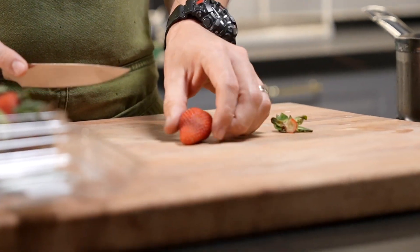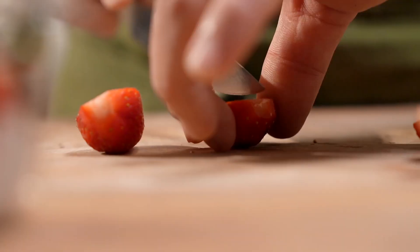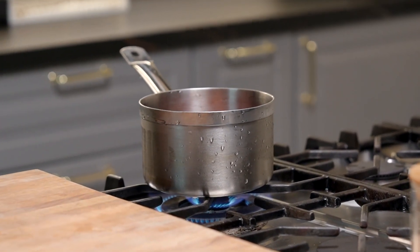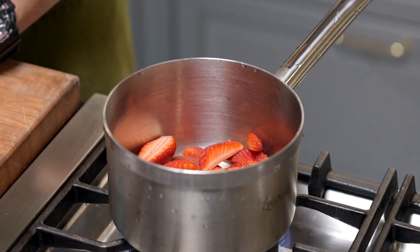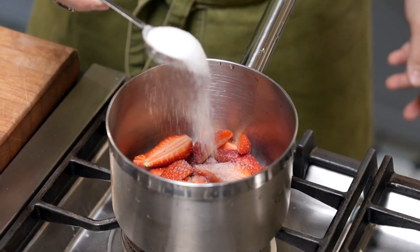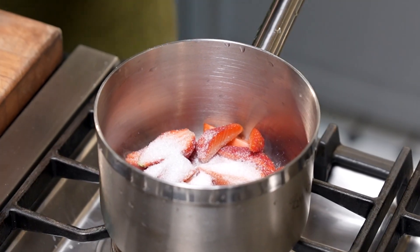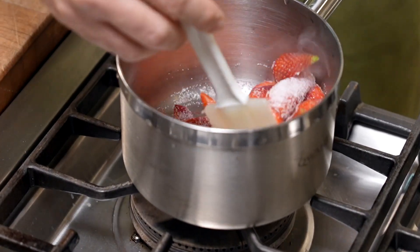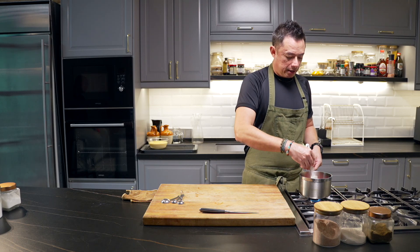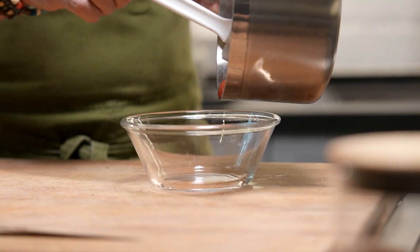We've got some strawberries. I'm just going to quarter them and then we're going to sweat them for a bit — that way we get that nice sort of shine on the strawberry. Get these strawberries into the saucepan. I like to do this with berries because it's not always easy to get sweet strawberries, especially here in Malaysia. By adding some sugar, you balance out the acidity. I'm going in with three tablespoons of sugar — just until the sugar has melted and the strawberry has a beautiful coating of shine. Turn off the heat and dish it up.